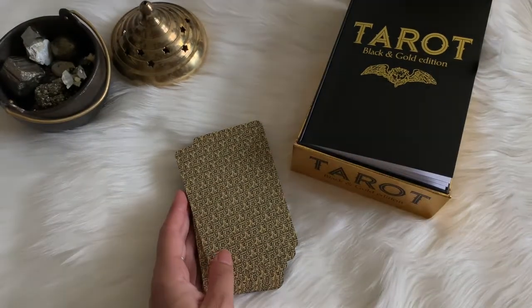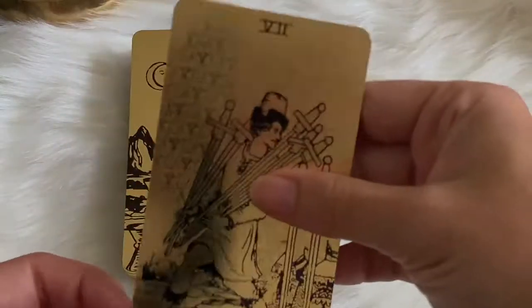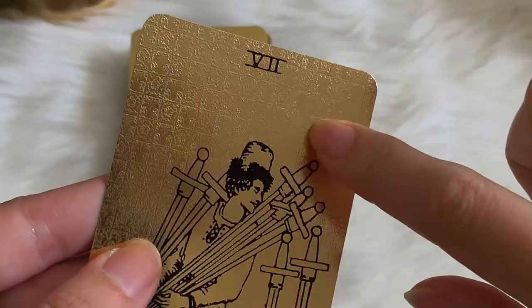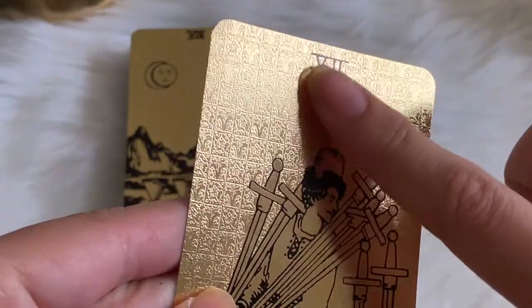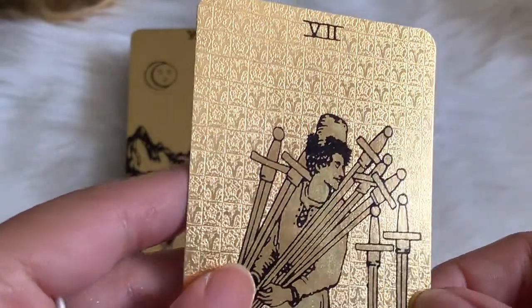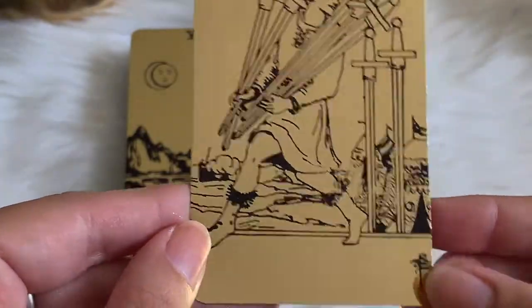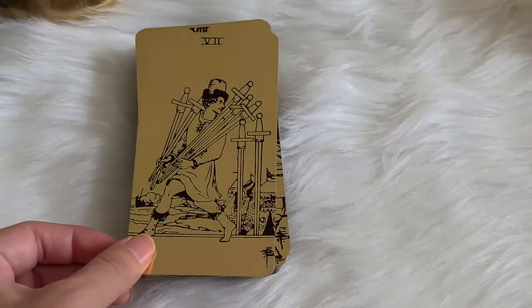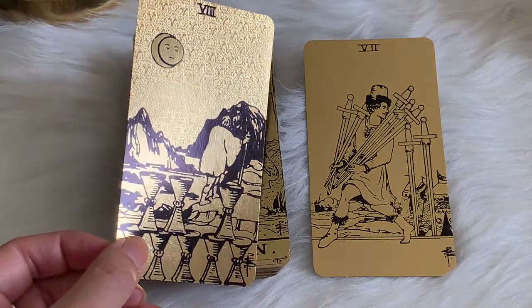So here we go. As you can see, there's tons of mirror — you can almost see me, hello! The gold is a little washed out on camera, but there is indeed texture there. Basically, what is on the backing is also on the front — the background is embossed with the design from the back of the card, which I think is pretty cool. And then you have Pamela Coleman-Smith's artwork overlaid everything gold — there's even her signature.